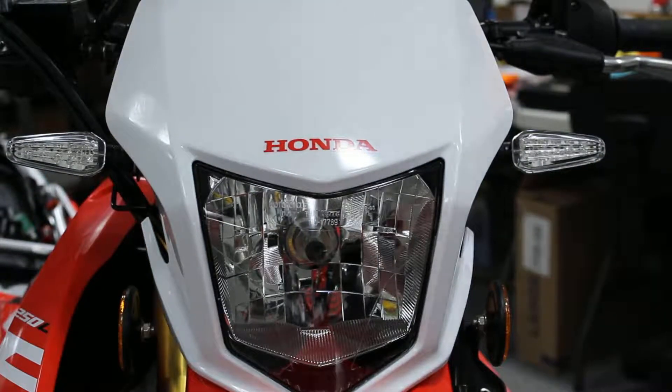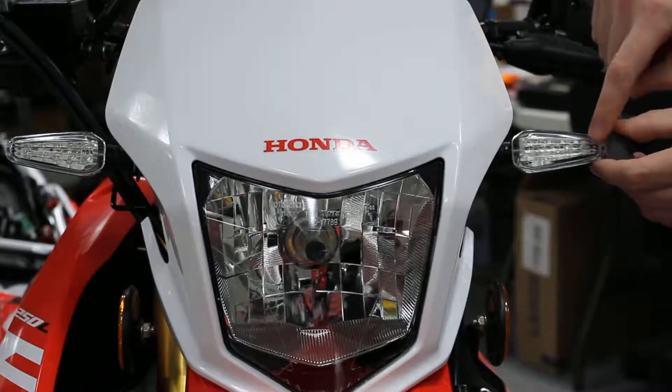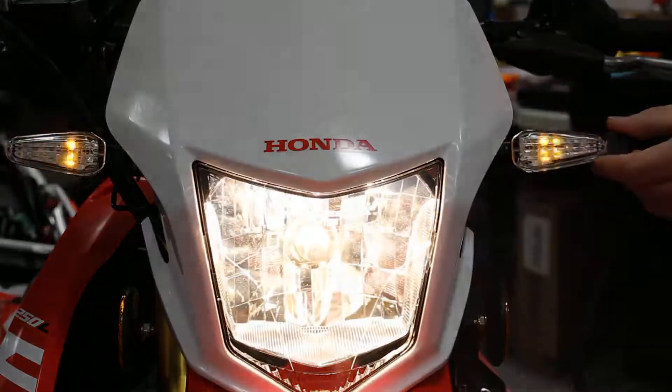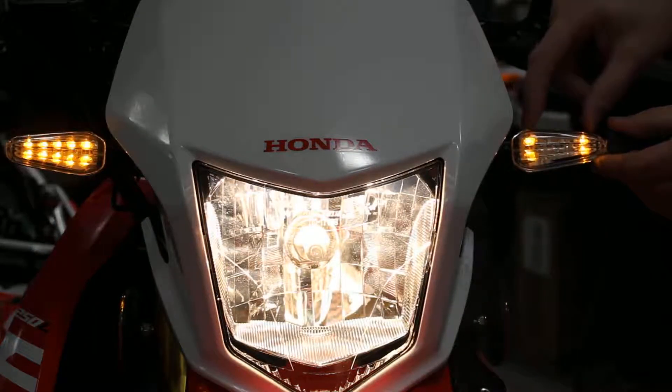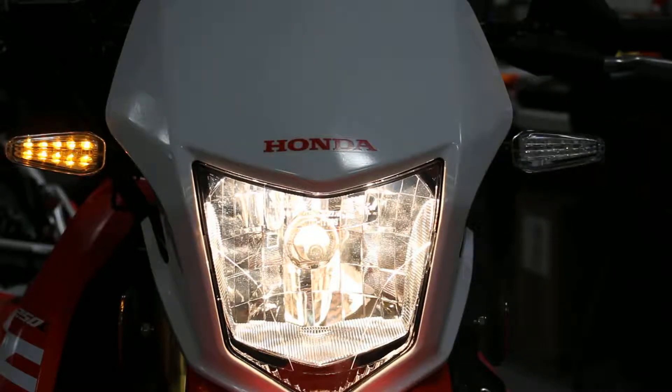We've got a magnet here. You're going to hold the magnet right to the tip of your turn signal, and then you're going to turn your key on. These two outer lights signify we're in programming mode. We're just going to wait — one flash, two flash — remove the magnet.